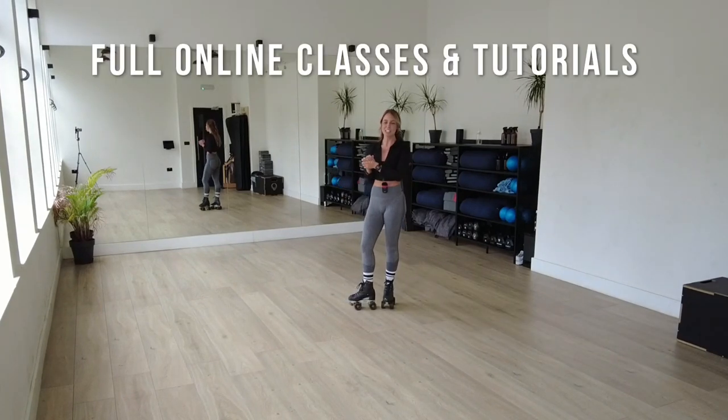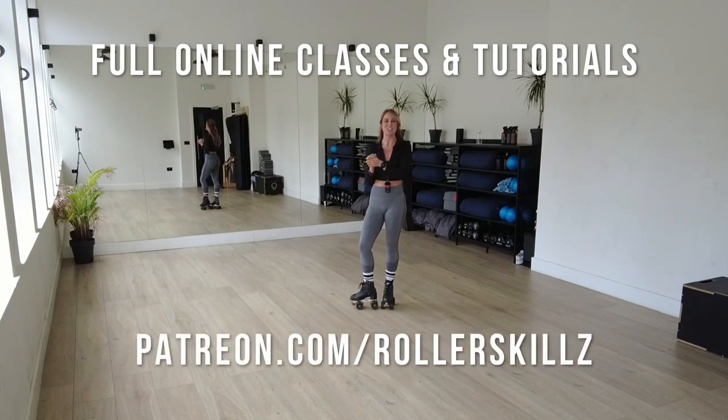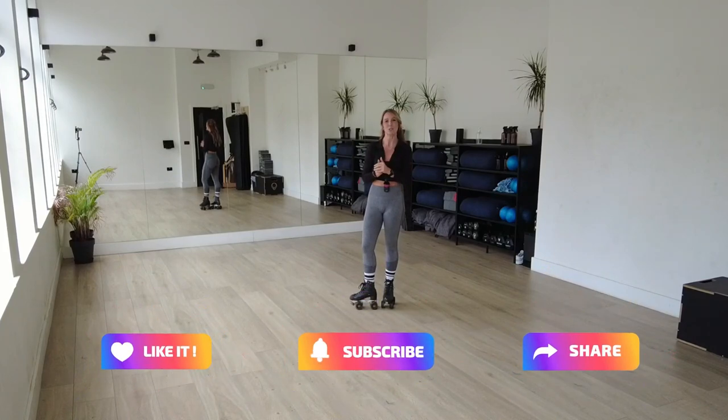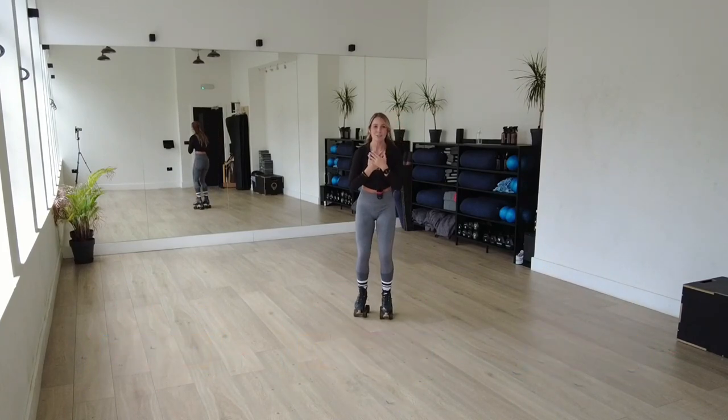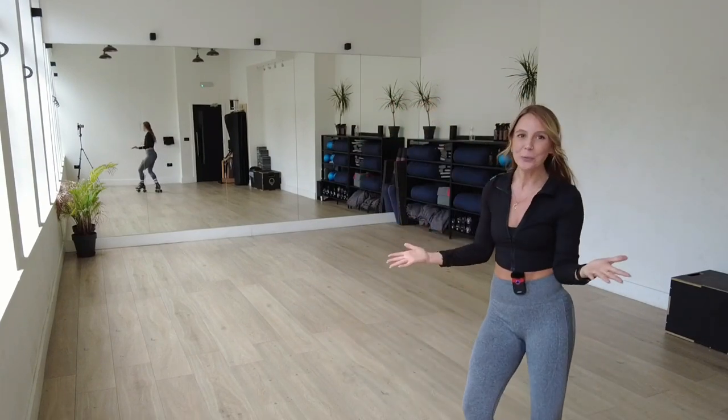I do have full online classes and tutorials over on the Patreon, so don't forget to check them out. I'll pop the link down below. Please like, subscribe and share if you enjoyed watching this video. Thank you for watching so much. I hope you've learned something. I appreciate you all more than you can possibly know, and I will see you on the next one.